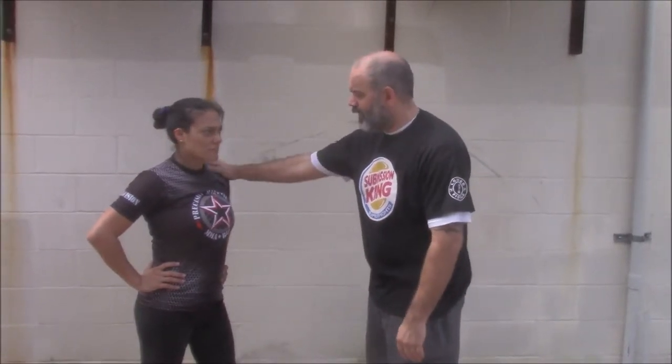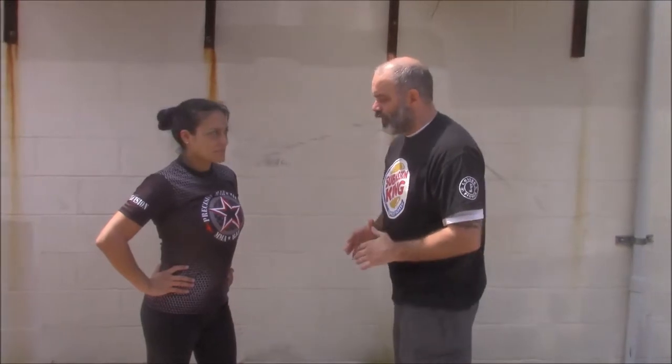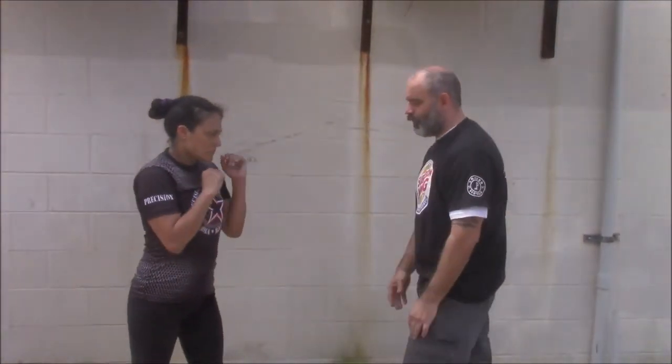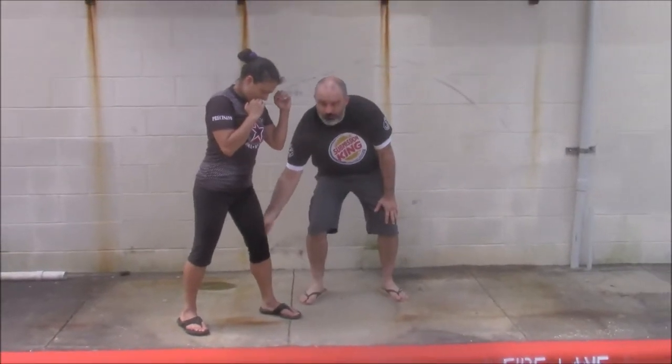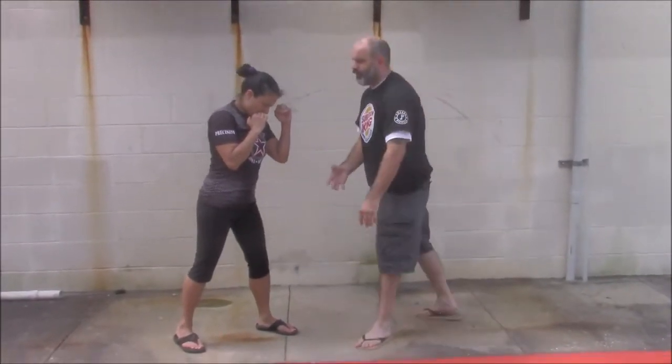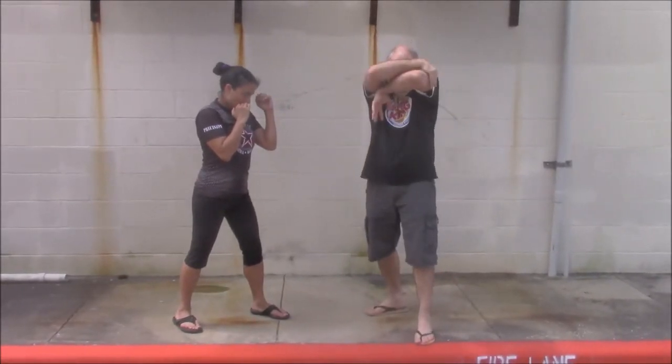We can safely protect our face against strikes while closing the distance and attaching ourselves to the person in the clinch. We have Andrea here — she's significantly smaller than me, probably 75 to 80 pounds lighter. She can protect her face with this structure. She's going to take a stance with one foot forward, one foot back, her head leaning slightly forward so her weight is over her front leg. She'll use her arms to form a shield to protect herself.